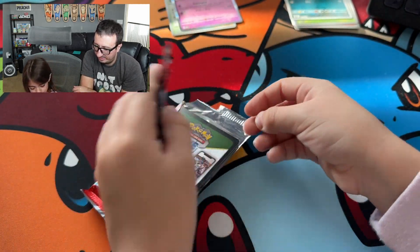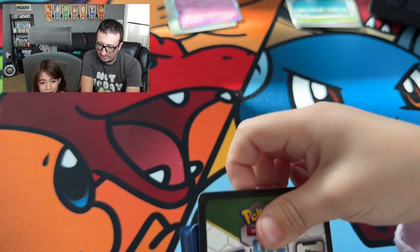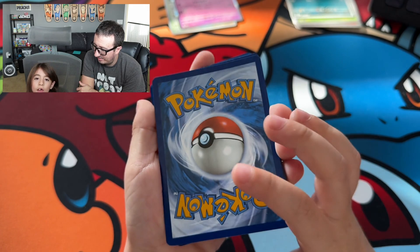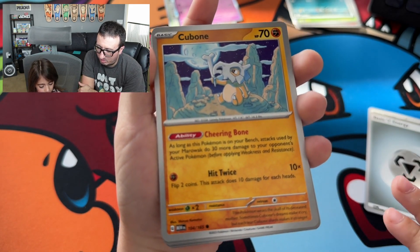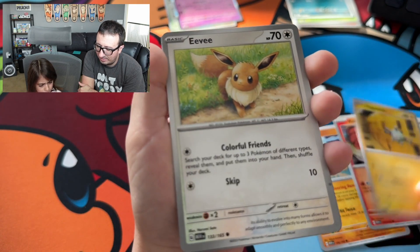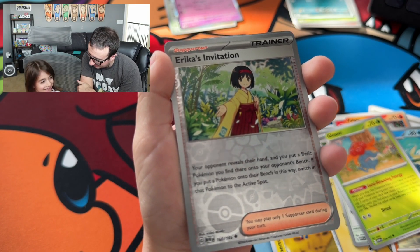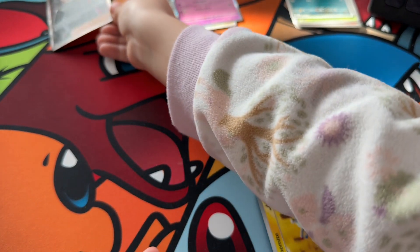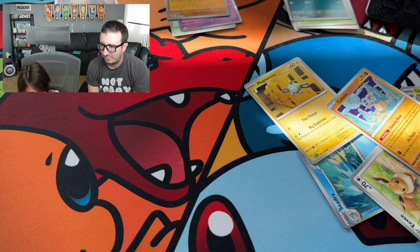All right, this is pack two. Lightning, fire, steel energy. We got Cubone, Vulpix, Magnemite, Eevee, Cedra, Kabuto, Gloom, Erica's Invitation — my name — a Mankey, and Giovanni's Charisma. It's kind of like a Boss's Orders. That's a good one, that's a hit, that's a trainer card. Erica's Invitation — putting that in a different pile.